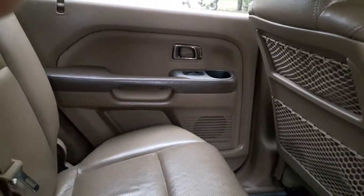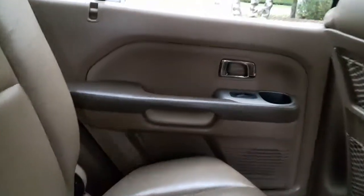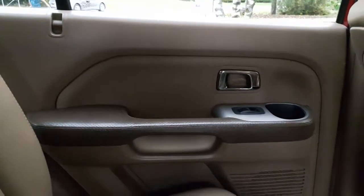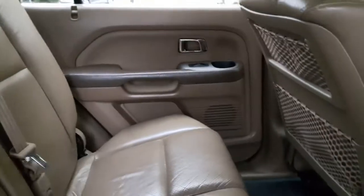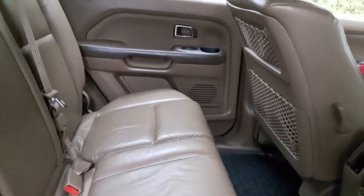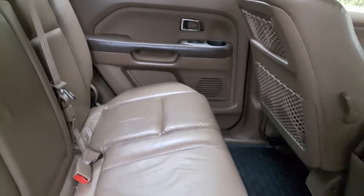Hey, welcome back to Wise Monkey. We'll show you how to take the door inner panel out. Like here, we'll show for a Honda Pilot, but it's about the same for most vehicles these days.